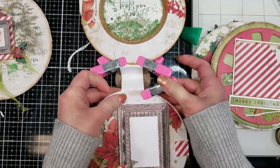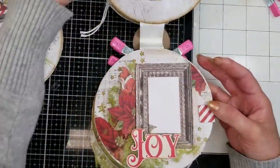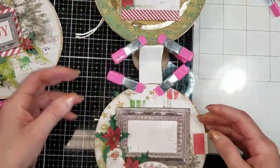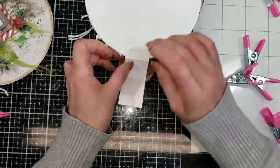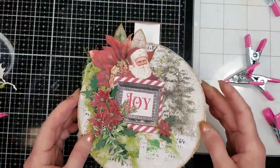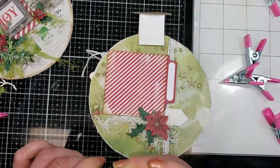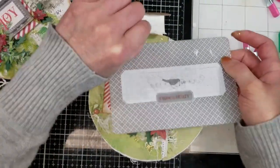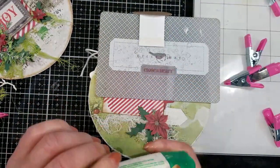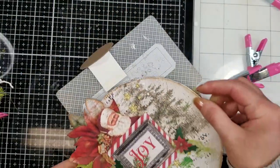I'm using clips that make the work easier, and I already have all my pages here. Now I'm going to attach the covers — I'll do the same, adding a little of adhesive here and attaching the cover to the hinge.